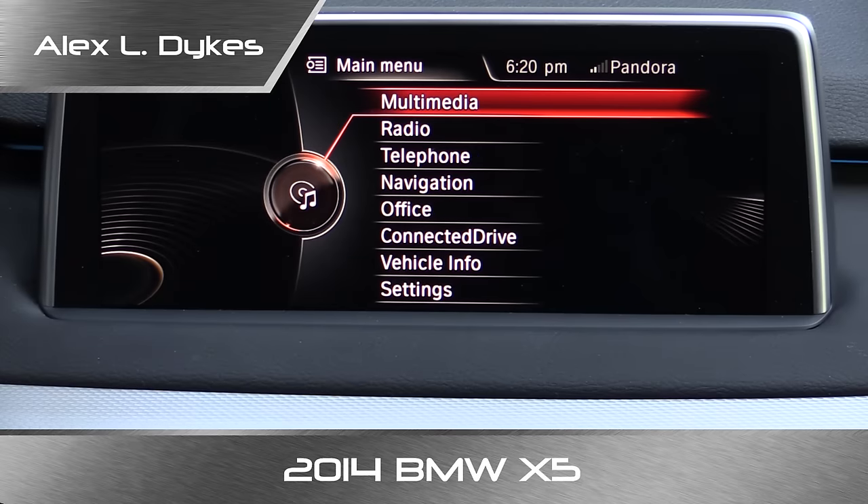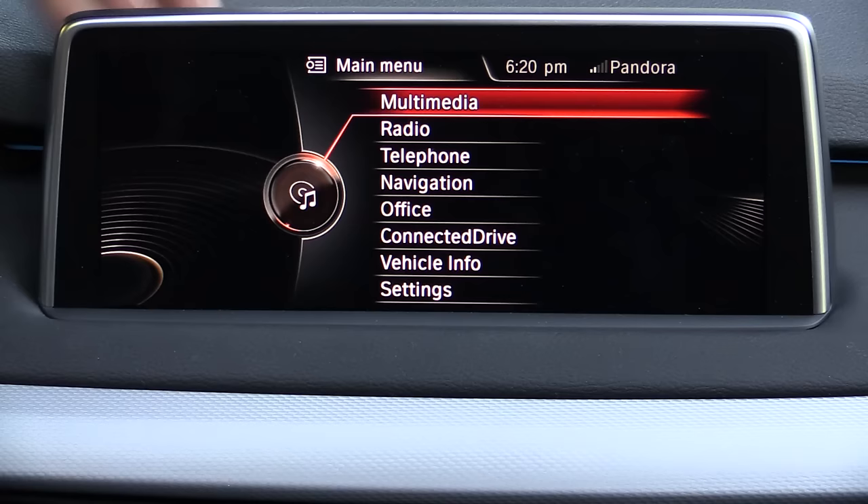Hello everyone, I'm Alex Dykes and on today's infotainment review we're taking a look at BMW's latest iDrive system. We're inside a 2014 BMW X5 and this is a large high-resolution LCD mounted to the dashboard, sort of like a tablet computer. I find this look very attractive — I'd like to know what you think about it, because I have received comments from a number of people that find this new design trend to be a little bit distressing.